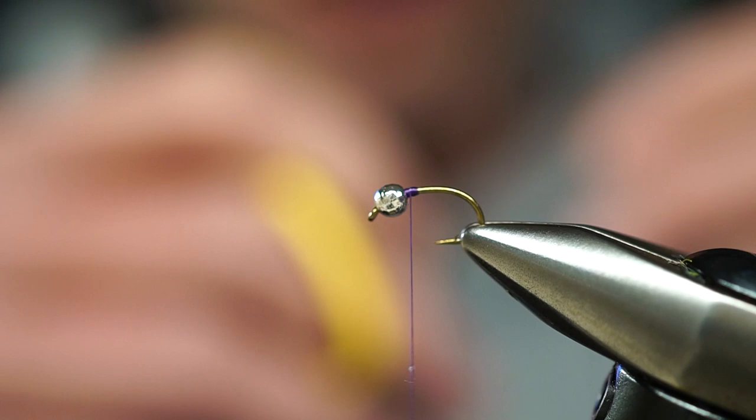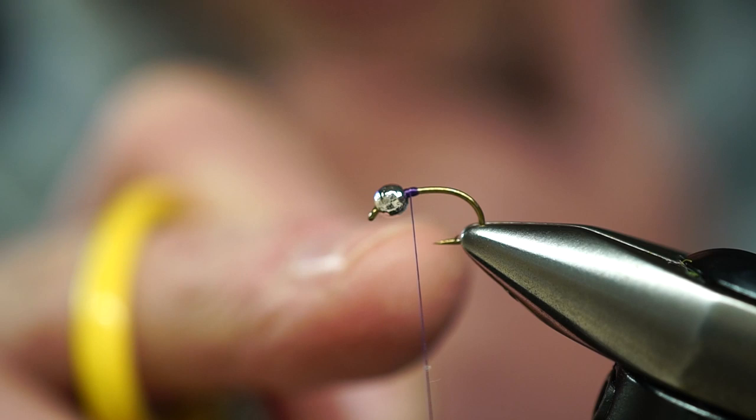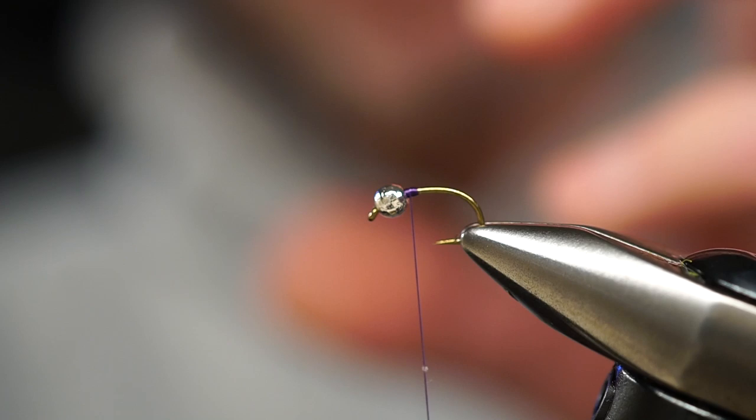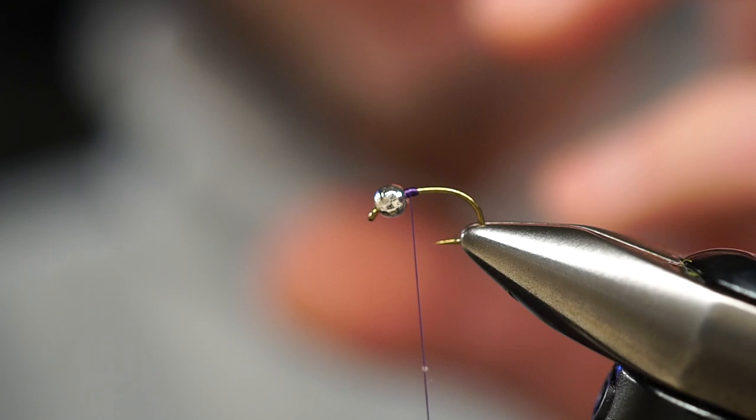You can use whatever hook brands are out there. And we have a slotted bead — this is a silver bead. Silver, I think, reflects a little bit more light. So anytime I'm fishing sunny days or even in broken pocket water, I like using flashier patterns and beads like a silver bead that can hopefully reflect a little bit more light. Sounds good in theory, and it seems to work better for me.